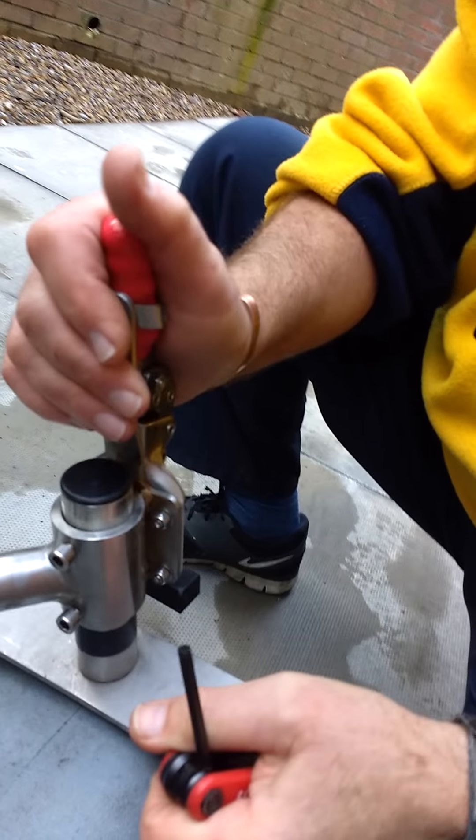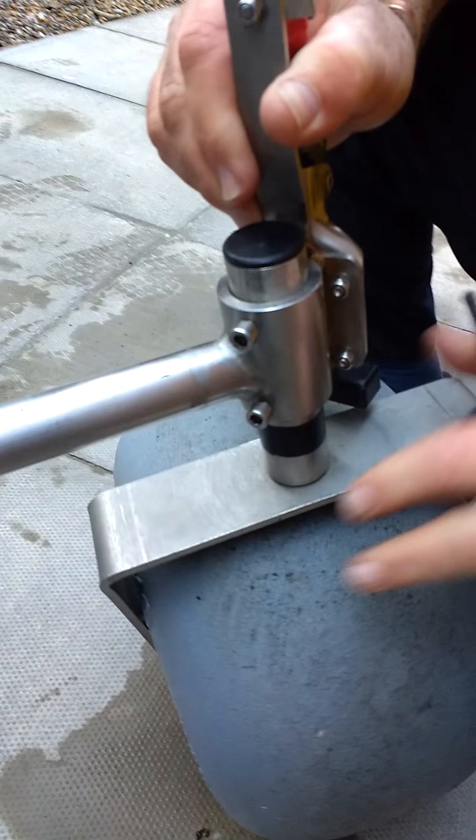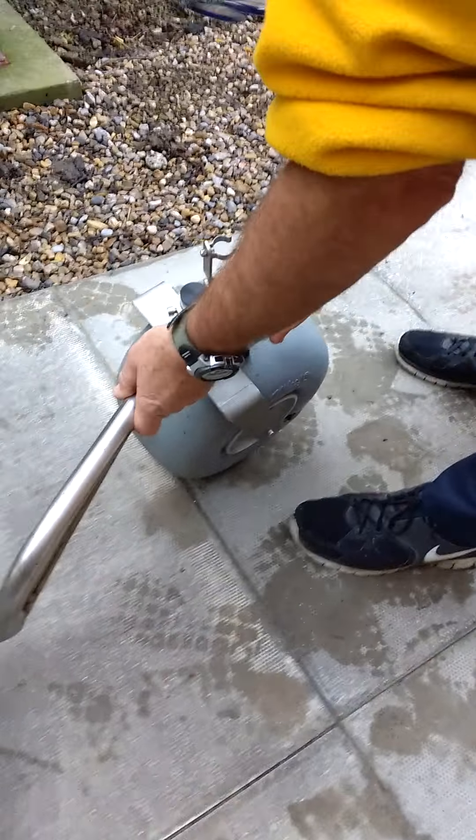Make sure that the rear brake is in the off position. Turn the large part of the wheel to the back and you can lock the wheel down so it's in its parked position. On the other side you can see this is finished and in its locked position.